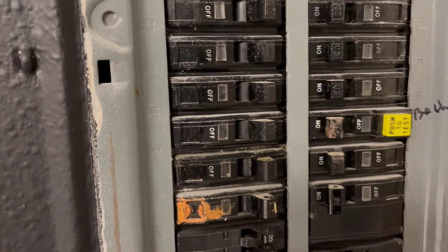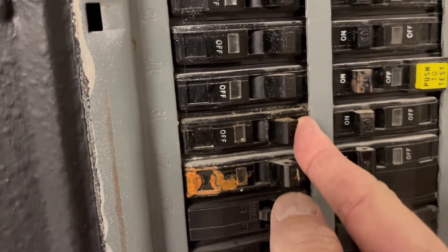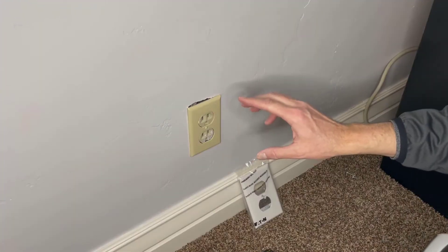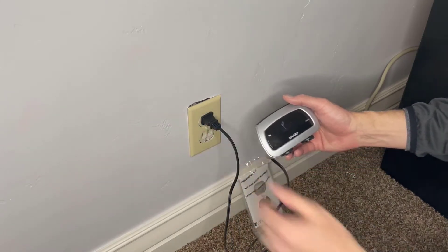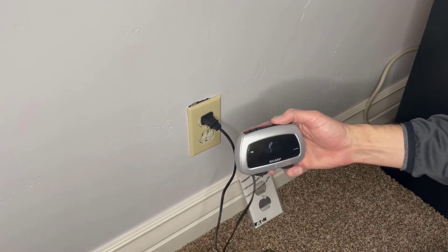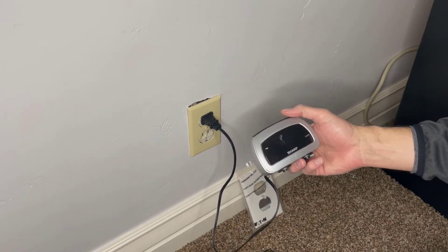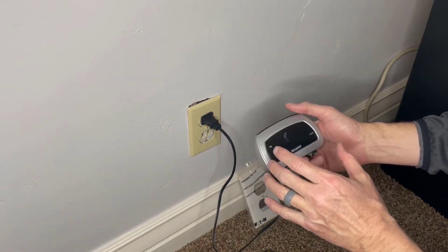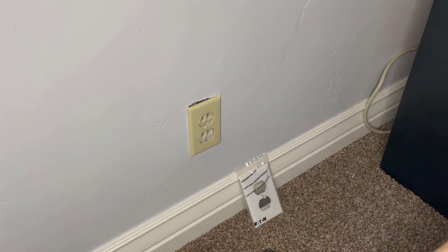Before you get started changing out that outlet, remember to turn off the power. Just to make sure, I'm going to plug an alarm clock in here — it doesn't turn on, I don't see any lights. So I know the outlet has no power. Now I know I'm safe and can start working on it.